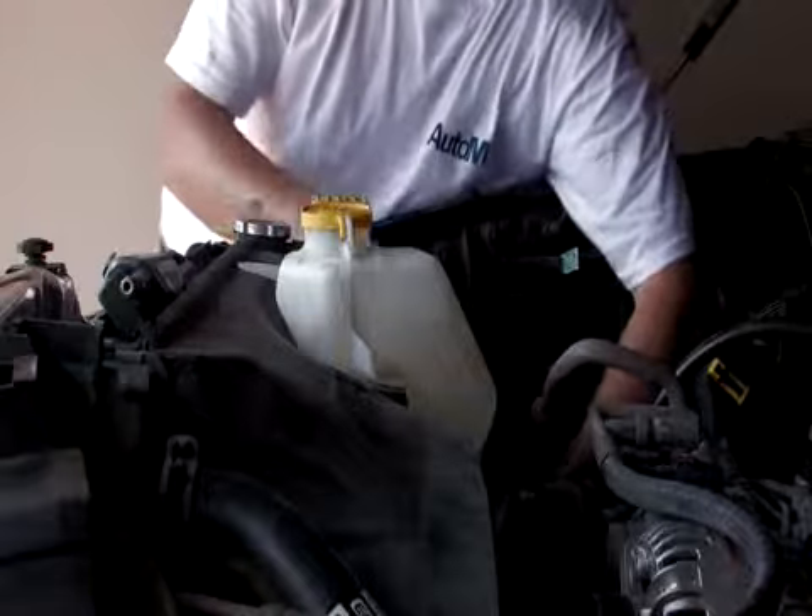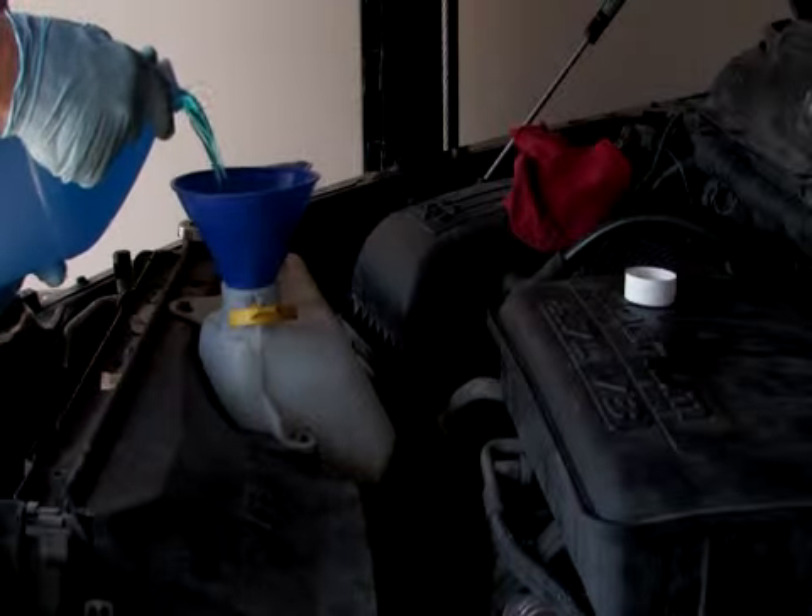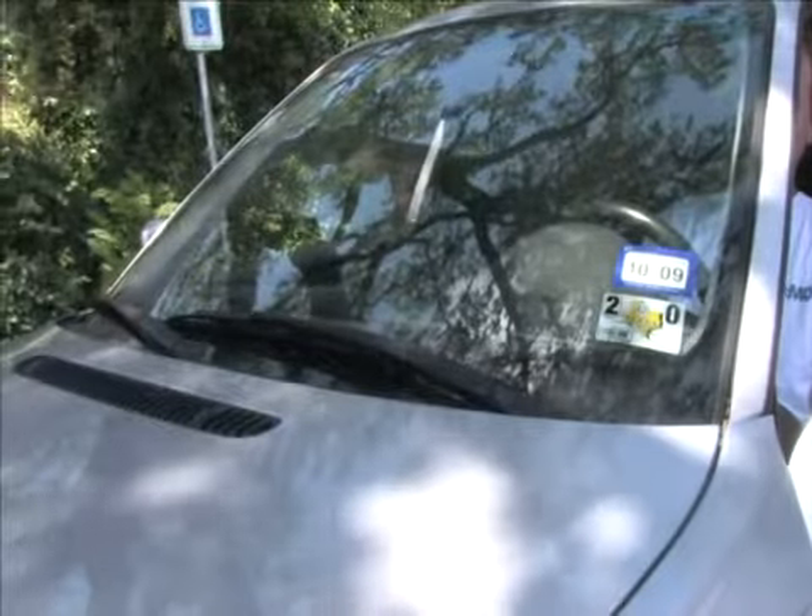Next, reconnect the wiring to the washer pump. Finally, fill the new washer tank with fresh windshield washer fluid. Remember to test the windshield washer.